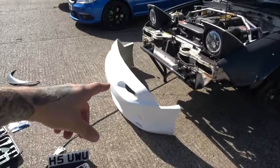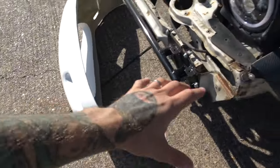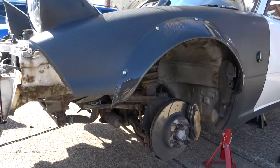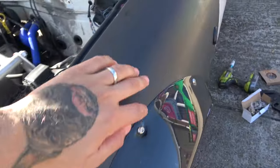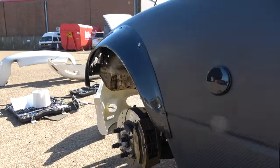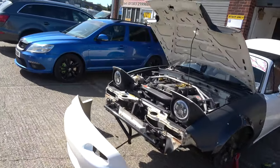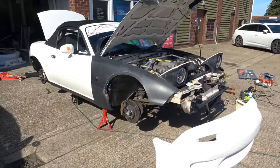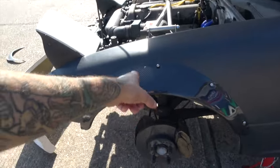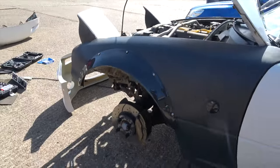Quick little update - Sam's still been grinding away, still faffing around with getting the fitment correct. We have one of the arches on and we're actually quite pleasantly surprised - the fitment is pretty good. When we were first offering it up it didn't look too fantastic but it is definitely better than expected and it is starting to look good. We've used the fitting kit that came with it - rear nut into the carbon and then these M6 bolts.